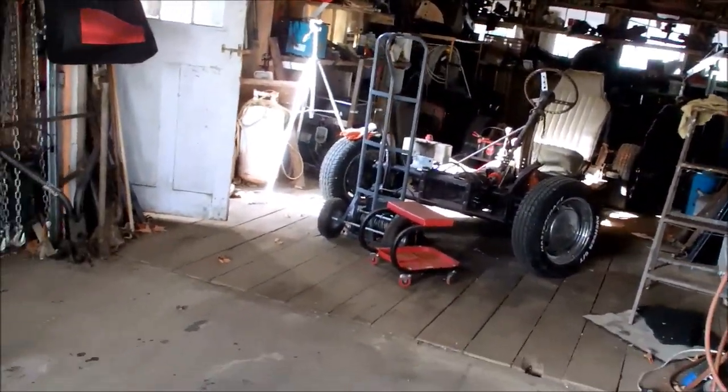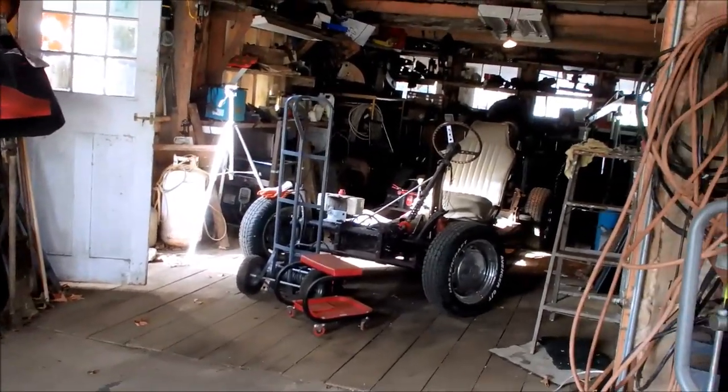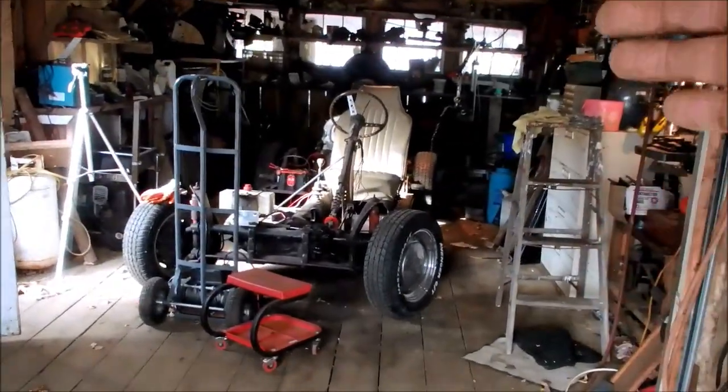I kind of gave things a little bit of a general clean up. It's probably too late in the day to start putting that Ford back together, but I could pull that Volkswagen up.